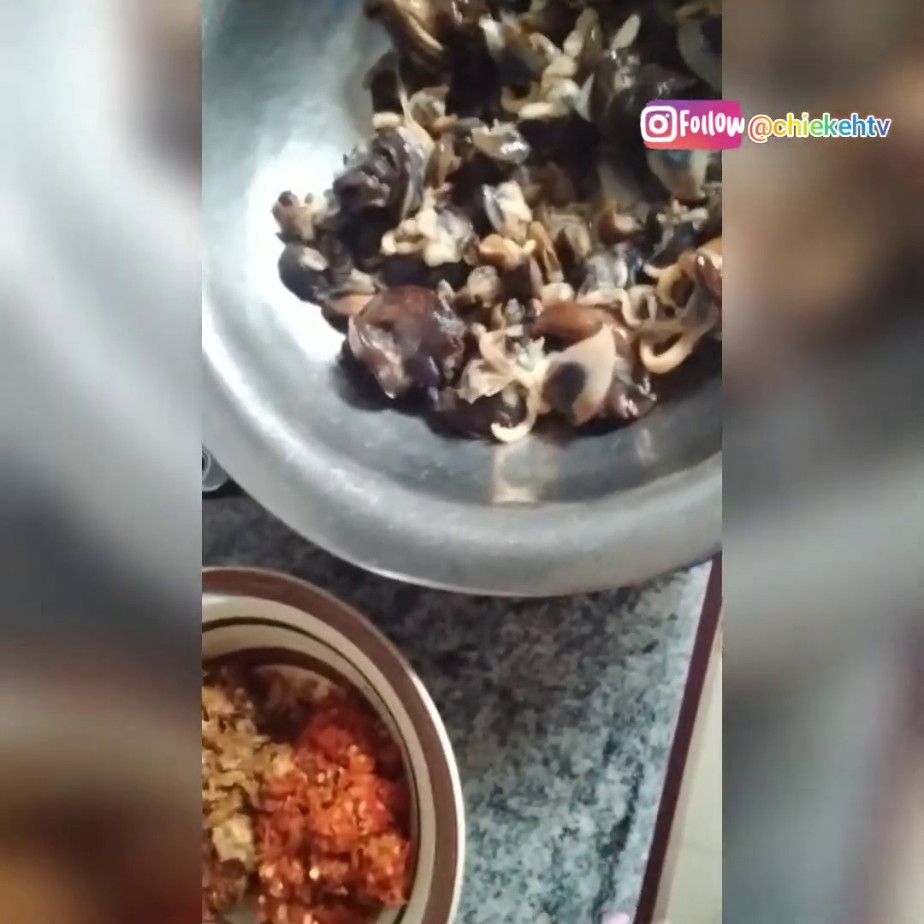I cannot spend 1700 naira for just two pieces of snail — it's cheating. My sister bought these snails for me. For fast food people in Port Harcourt, please try and reduce the cost of what you're selling. Things are hard everywhere, but people should not be taken for granted — selling two pieces of snail for 1700 naira is cheating.